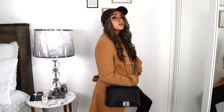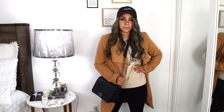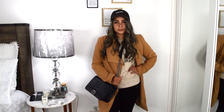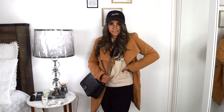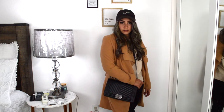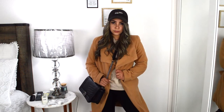So for this first look, I wanted to go for a neutral vibe. I have on a camel colored duster that I got from Forever 21, and then an oatmeal colored crew neck from Pax, some plain black leggings, a black dad hat, and a black purse just to accessorize. I feel like this is super on trend right now and very chic because it's all neutrals — very classy looking and put together because it's the same color scheme.